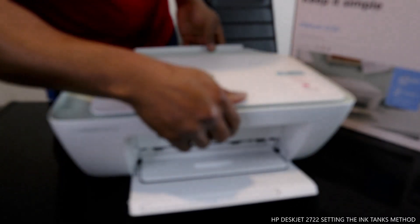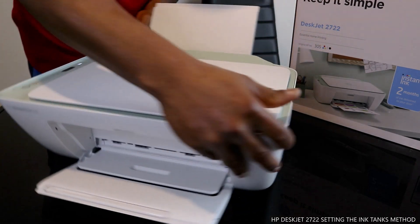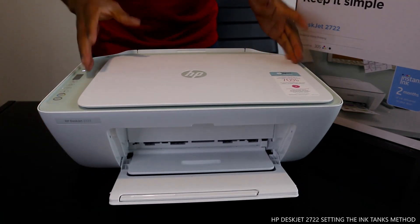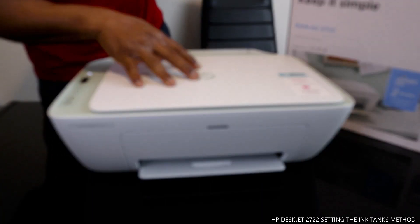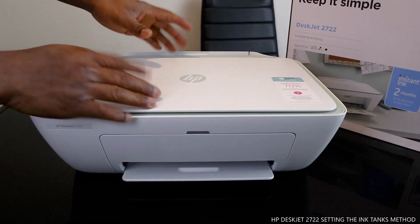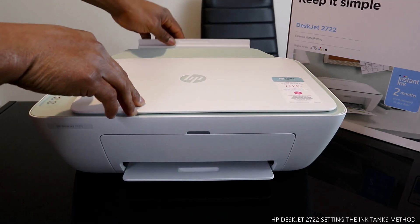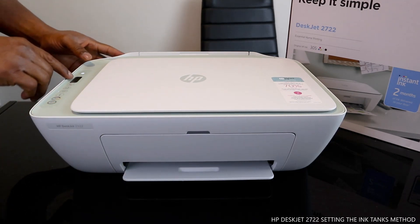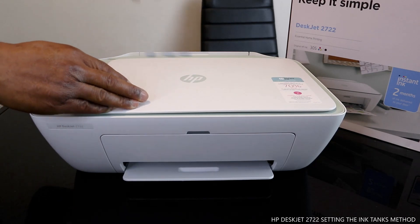I like this printer - it's portable and not heavy at all. I'm also going to show you how to load the paper tray. It is triple-in-one, can connect to Wi-Fi, and can hold up to 60 sheets of paper. It has an LCD screen with buttons - this is just for everyday documents, keeping it simple and essential for home printing.